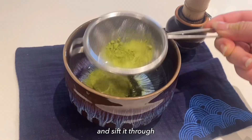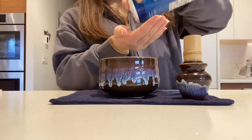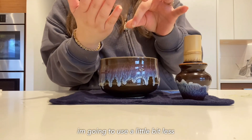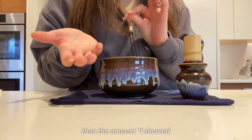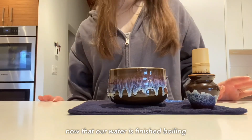The next thing that you're gonna need is matcha. Take one teaspoon of matcha and sift it through. Next you're gonna take salt — put about this much into your hand and then add it in. I'm actually gonna use a little bit less than the amount I poured in.